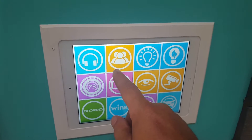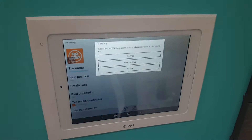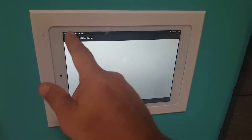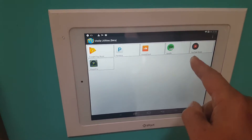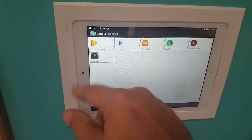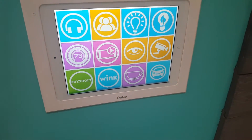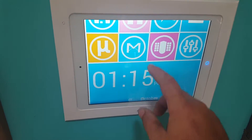We have a tablet programmed into the wall on each floor. We can pull this up and use it as an intercom — I guess I have to reprogram that one. This is our sound system: we can pull up sounds and choose from all different music services — YouTube, Spotify, SoundCloud, Pandora, Google Play Music, and the built-in Pro Music Player.